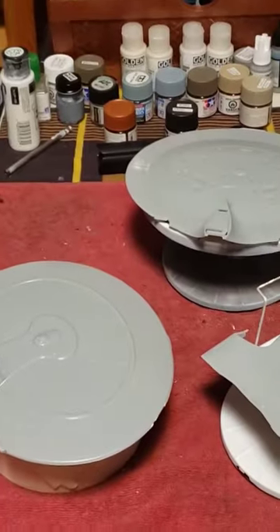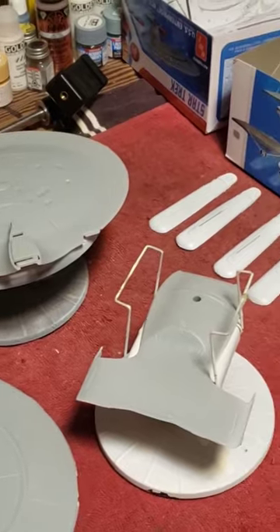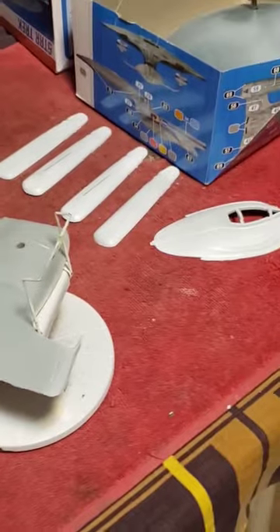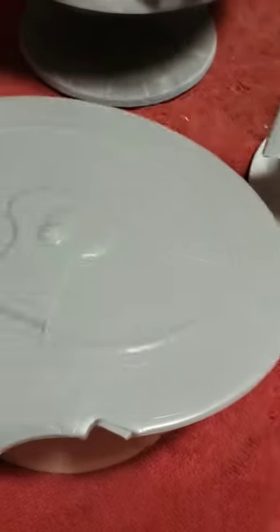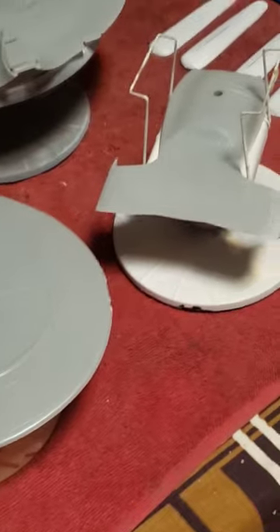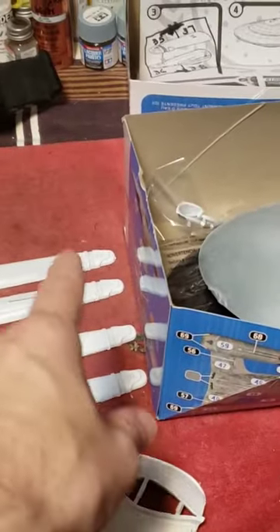Now I've got to remember, once I'm done priming, I'm going to have to mask off a section so that I can paint the star drive colors on all three sections. This is going to have to be masked off here, and this section here will need to be masked off to be the light ghost gray. You can paint all the star drive sections light ghost gray at the same time.